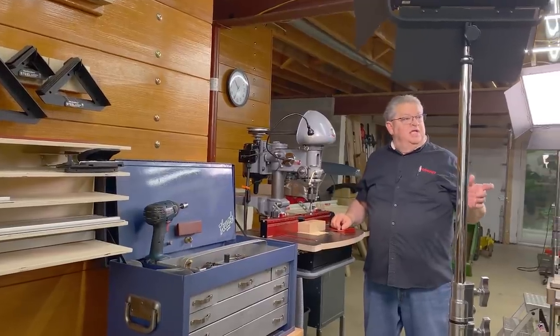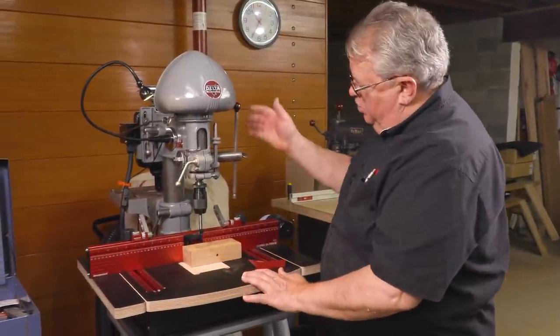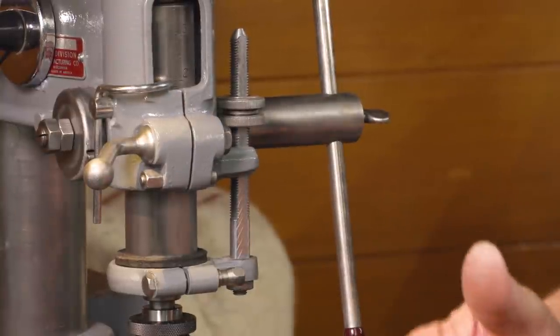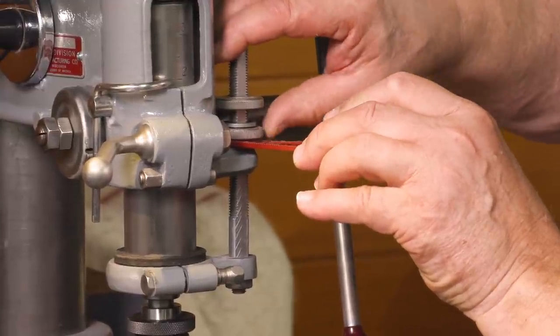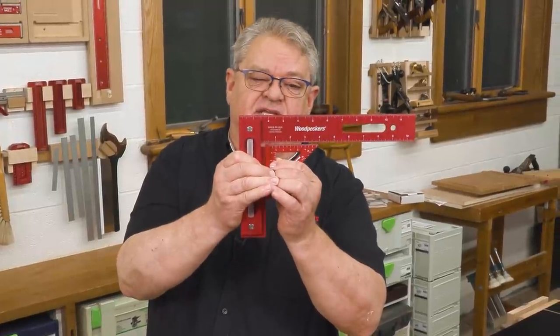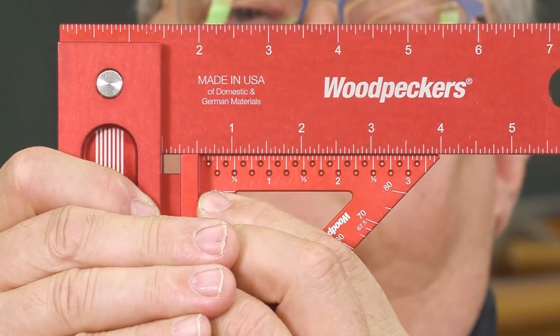We can also use this to set the depth of cut on our drill press. Let's say we want to go an eighth of an inch deep into the board — bring the drill bit down to the material so it's resting right on top, then take our eighth of an inch dimension, put that in the stop mechanism, and bring the stop down until it catches. Lock it, and now our bit can travel exactly one eighth of an inch. And of course, what good is a square if it isn't square? The Delve Square is made to the same exacting tolerances as Woodpecker's precision woodworking squares in both the 45 and 90 degree configurations.